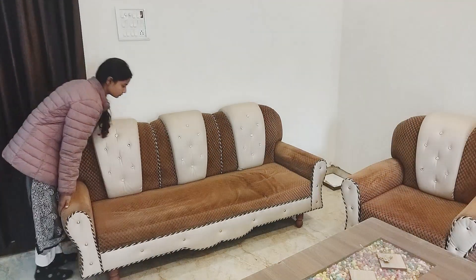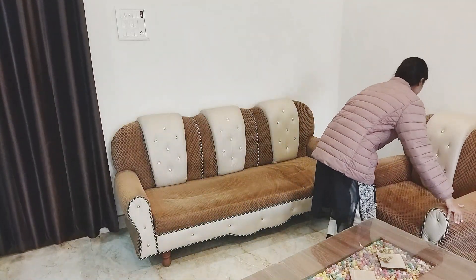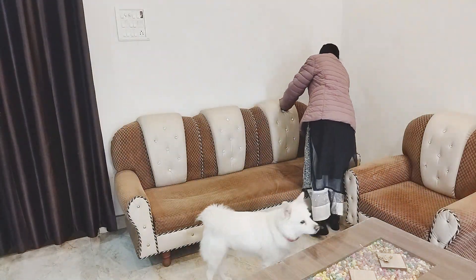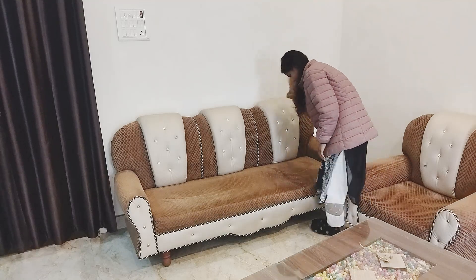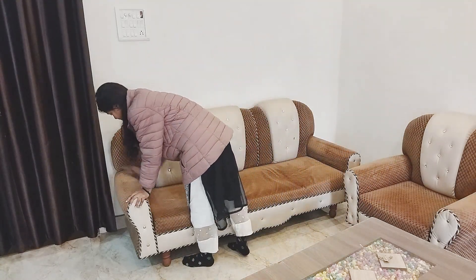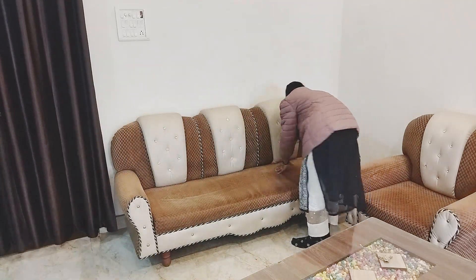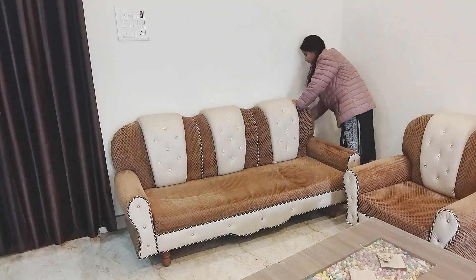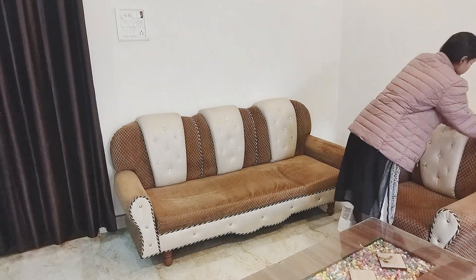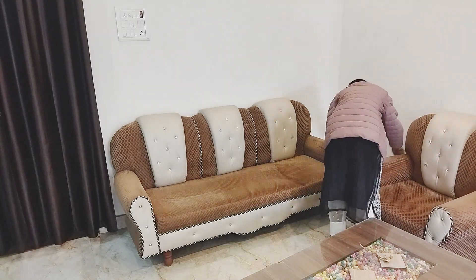So cleaning is now almost done. I am settled back in my own place. I didn't change the arrangement of the sofa because it was already in the right place. I made the sofa clean because there was a lot of dirt.